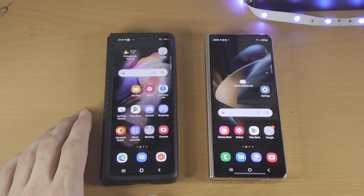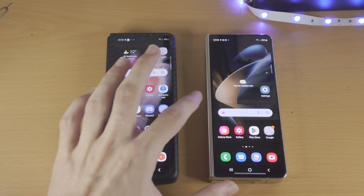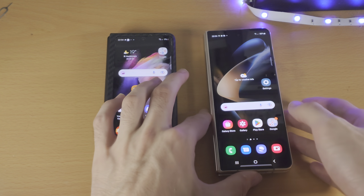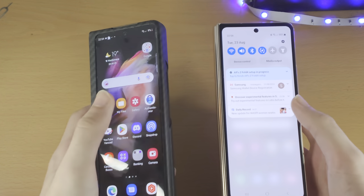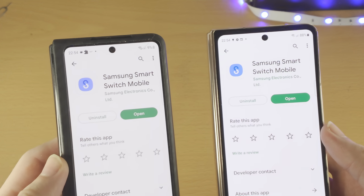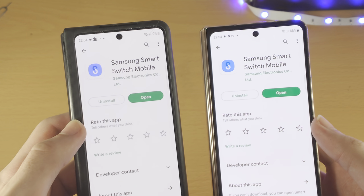Welcome everyone. Let's transfer data from our old Samsung to our brand new Samsung Galaxy device. The first step is on both the old and new Samsung Galaxy, you're going to want to open up the Play Store and search for Samsung Smart Switch Mobile and download it.